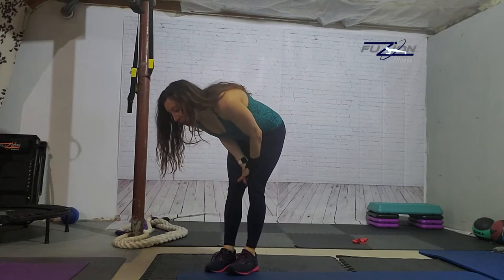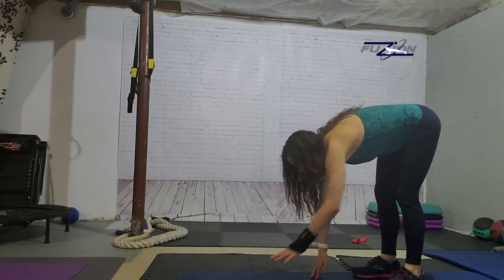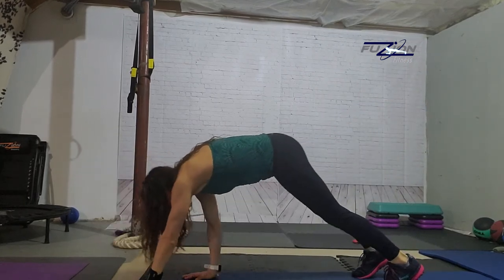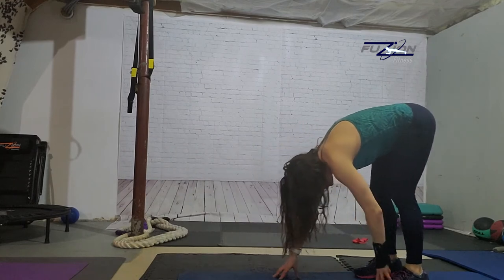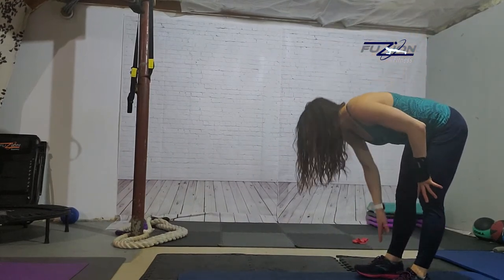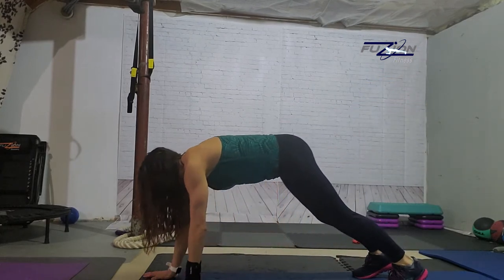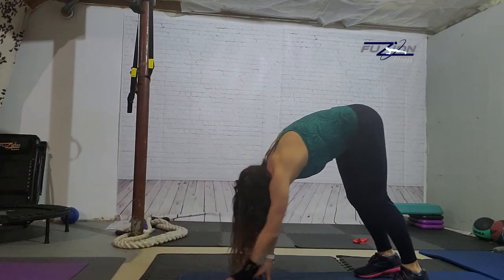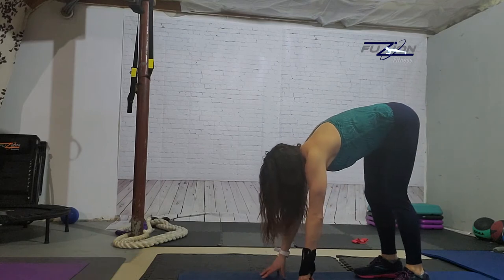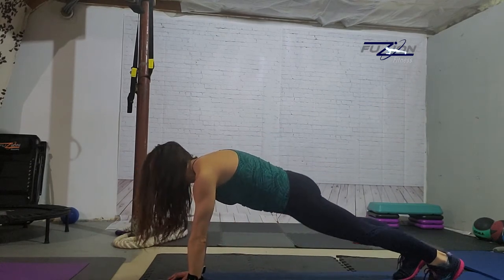I is inchworms. We start at one end of our mat, we walk out to a plank position and then we walk back. You tap your toes, you stand up and you go down. Now if standing up at that part causes you to become dizzy, just go to where you tap your toes and not back up. If you're not able to crawl out and do the inchworm, I would just ask you to hold a plank.